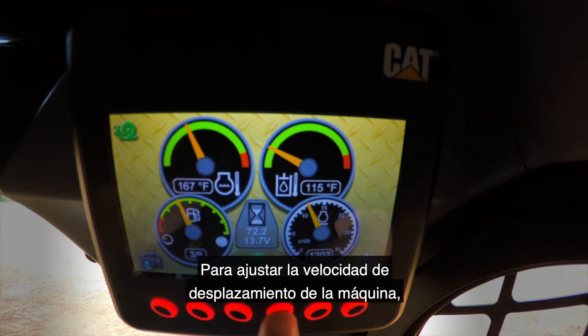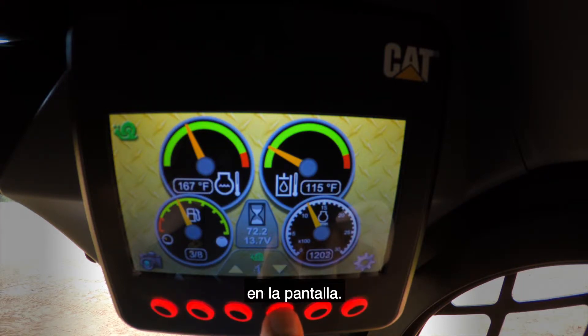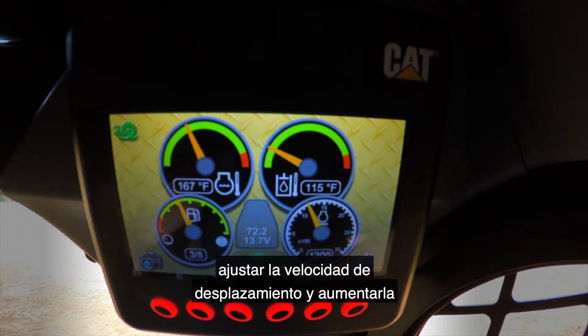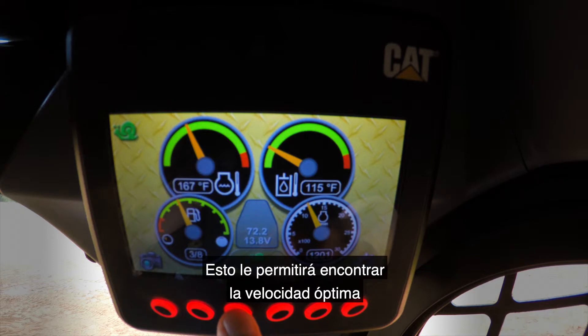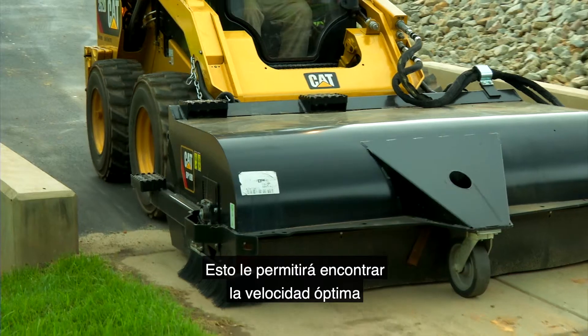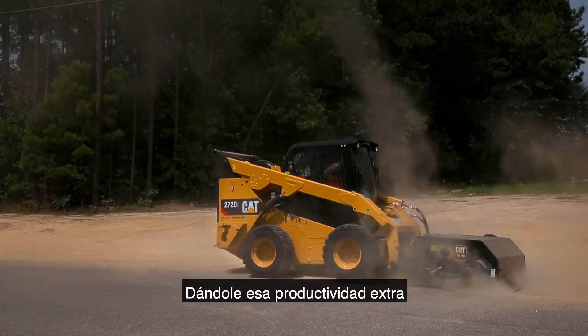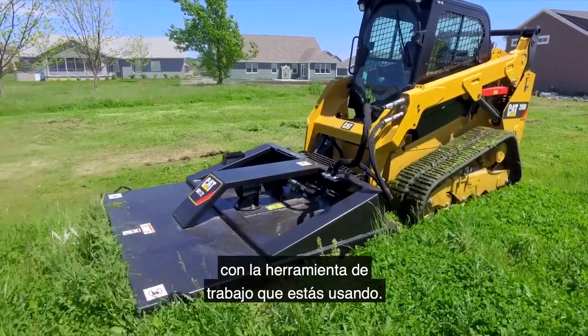To adjust the machine travel speed, use the buttons located below the arrow icons on the display. This will allow you, even while traveling, to adjust your travel speed — to increase it or decrease it — finding the optimal travel speed for the machine that matches with the work tool, giving you extra productivity and a better finish with the work tool you're using.